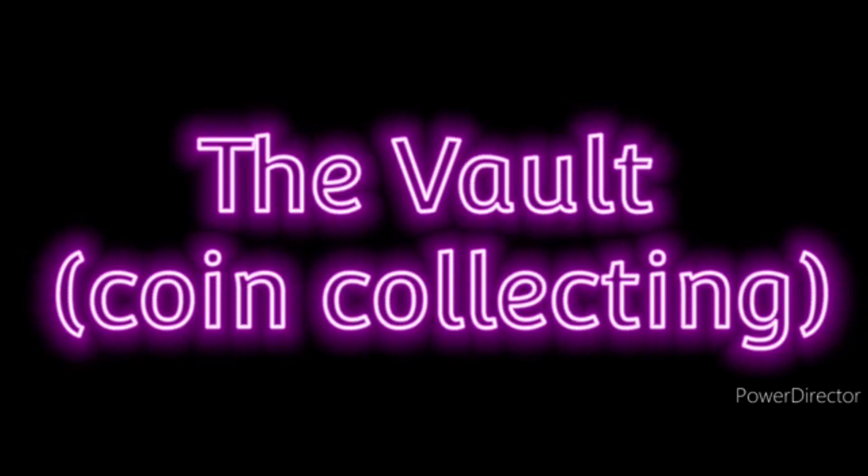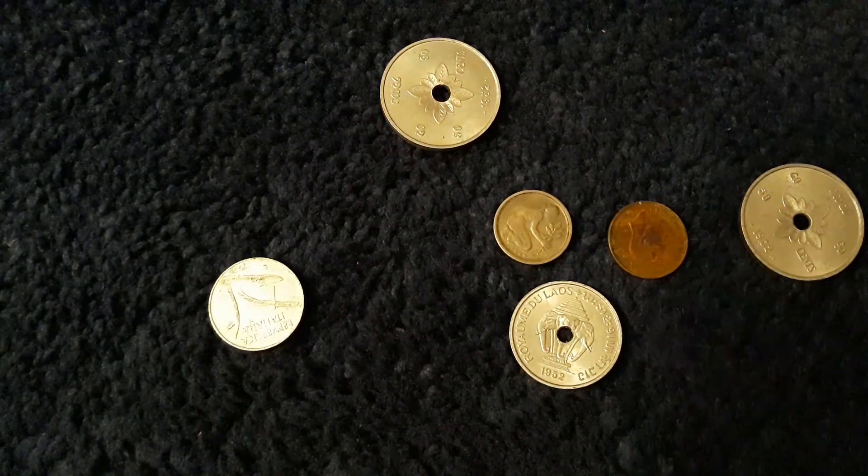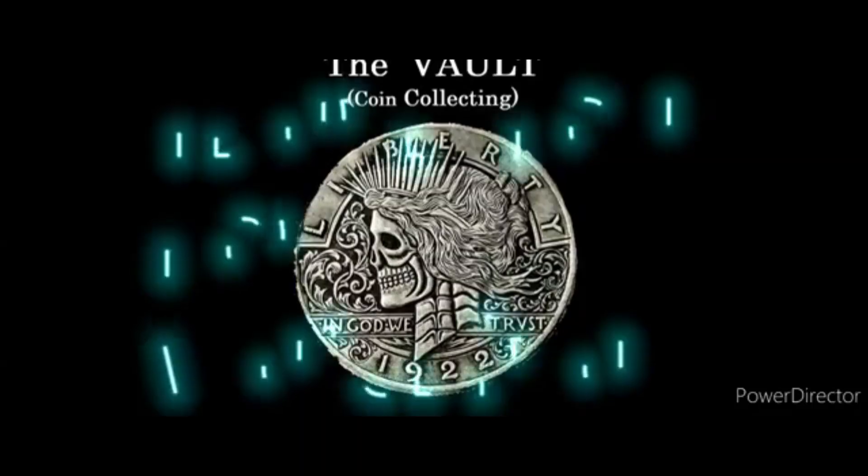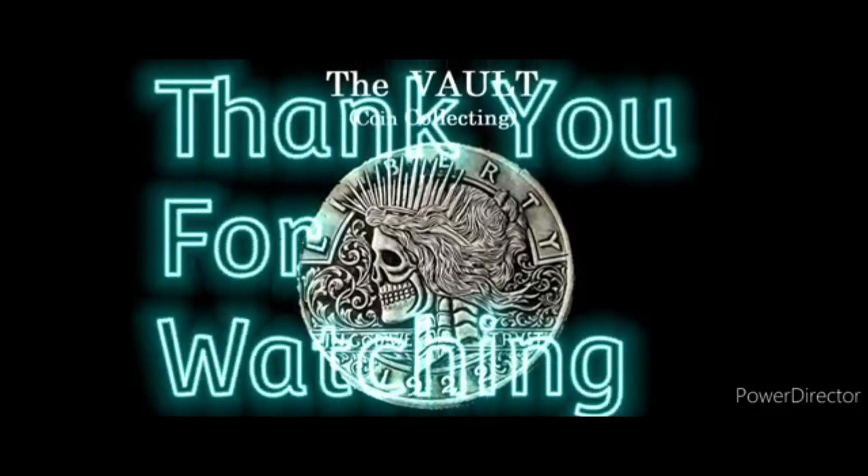Two sides of the coin to choose from, two sides of the coin — they are mine. Two sides of the coin, I'm getting weary. Which one should I choose? I need time.